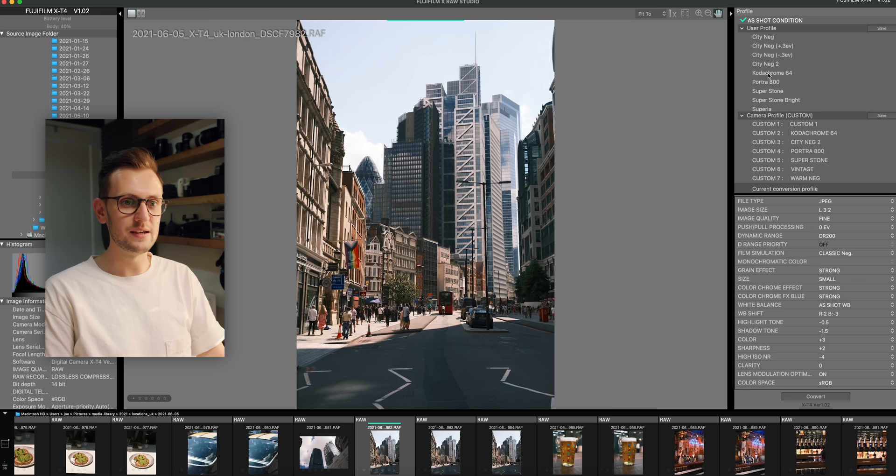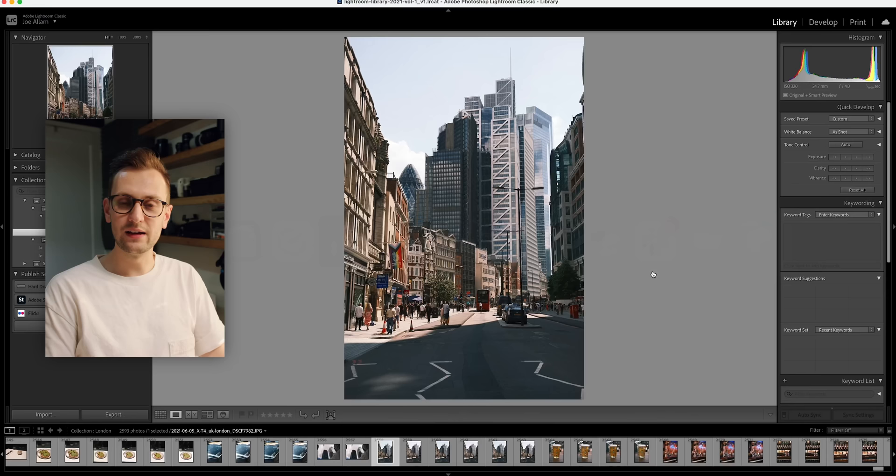Here's an image taken at Liverpool Street in London — I can go through all the different film simulation recipes I've got saved and see how that image will look based on each recipe's principles. If you're a little unsure about shooting JPEG only, this is definitely a great halfway point for experimenting with images you've already taken. It's a bit like paper trading — you're not really doing anything damaging, yet you can still make all the investments and gains from it and have fun at the same time.